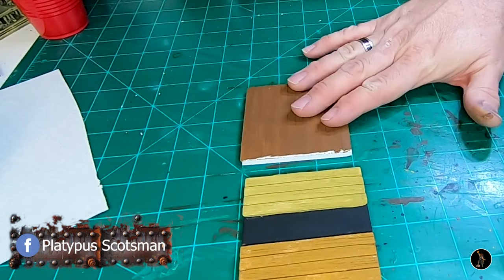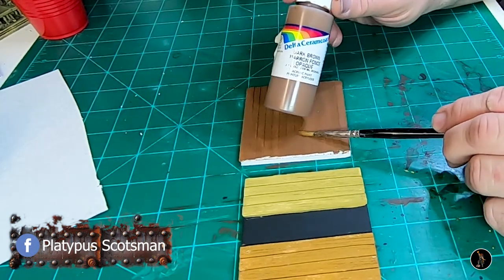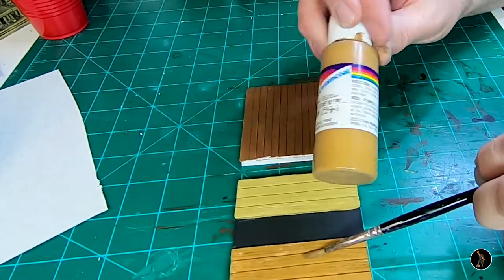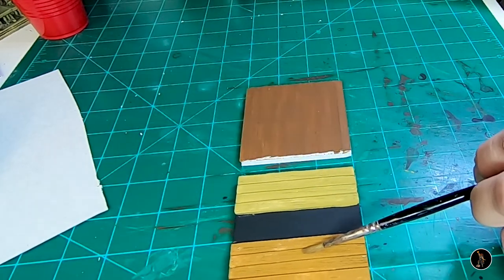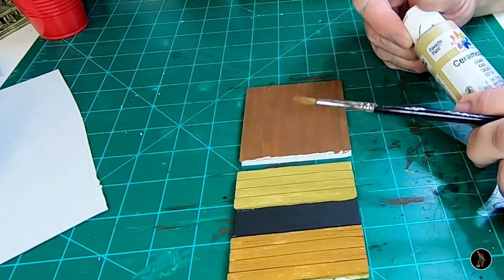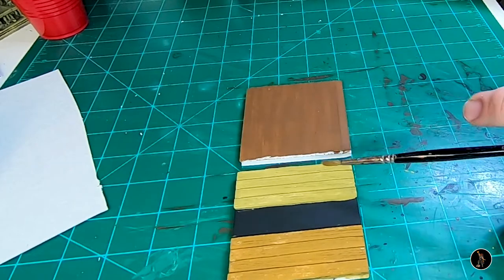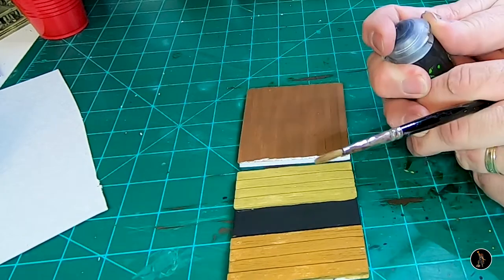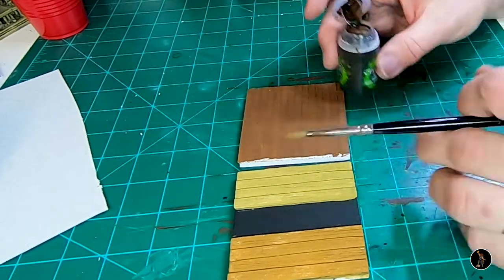By the way, this color right here is dark brown, and this one is raw sienna. And this one right here is khaki. Two of these are from the previous row house build - I just want to replicate them here in a little bit more detail. What I'm going to do is give a shade to this half of it - I'm going to use Agrax Earthshade to just shade half of this.